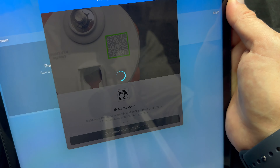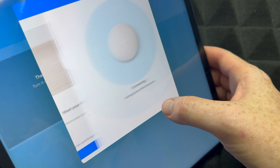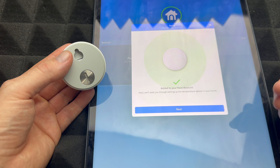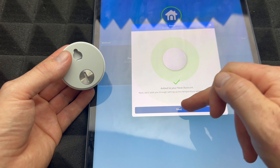Scroll down and you're gonna see 'Add Product' — just tap Add Product and scan that QR code. Here we are scanning the QR code; it's just the basic setup that you did before. Tap Next — it's gonna be connecting. Once you put it on you're gonna notice it finally connected and it was added to our Nest account.